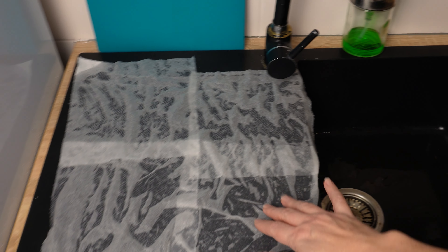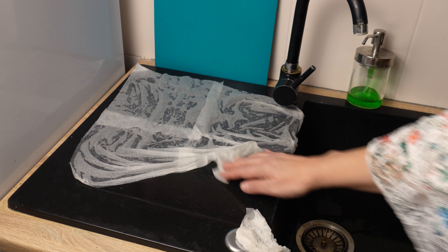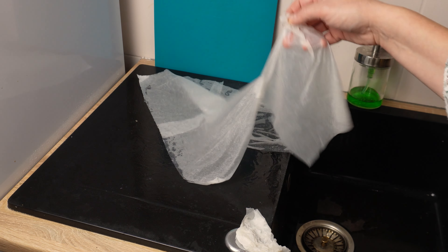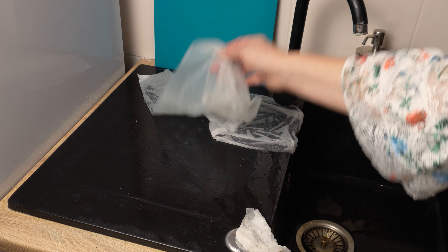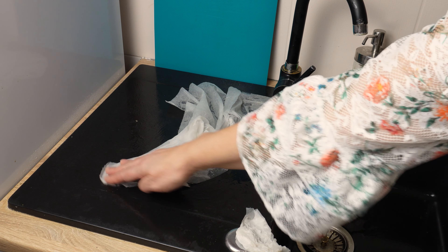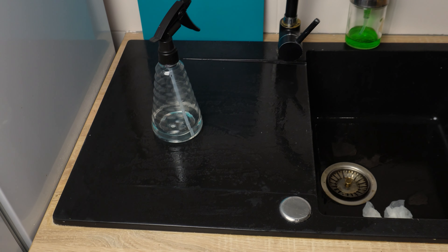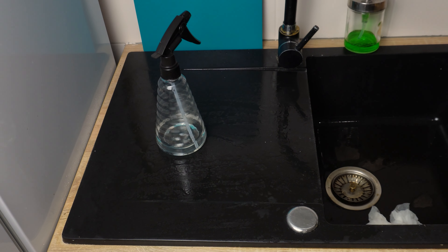In just a few minutes, you'll see that the white marks disappear. After a dozen or so minutes, remove the paper and see the difference — there will be no trace of lime deposits. The black streaks and spots will be a thing of the past and you can enjoy a perfectly clean black sink. To prevent new white deposits, just spray the sink with vinegar from time to time. And that's it — good luck.